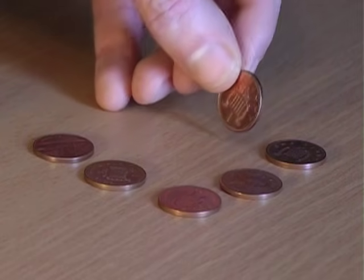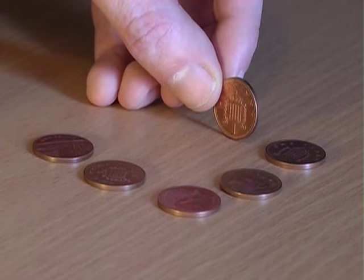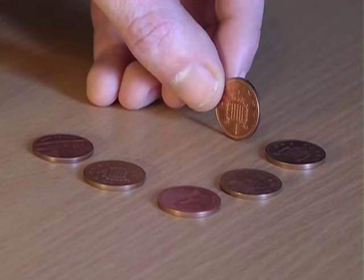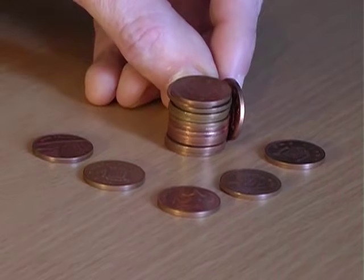For this bet, explain that you're going to place a penny on its edge and ask how many other coins you need to stack up to reach the height of the penny. Maybe five, maybe six? In fact, the answer is a surprising 12 coins.